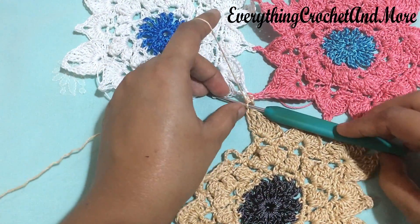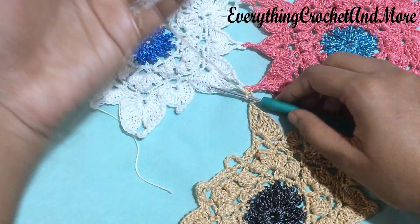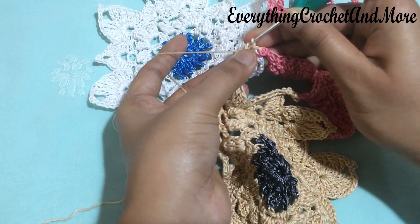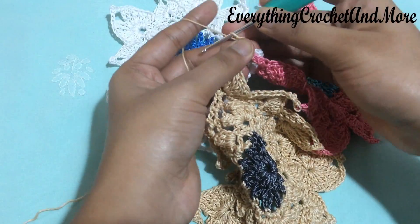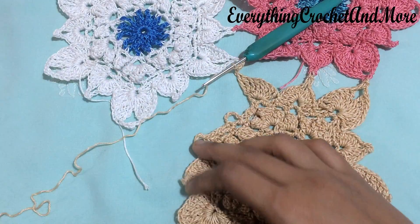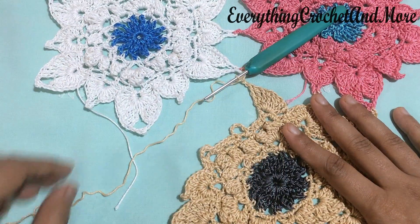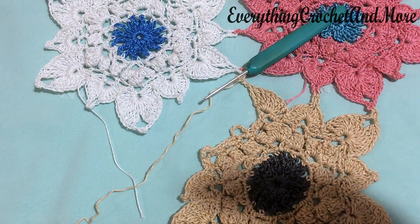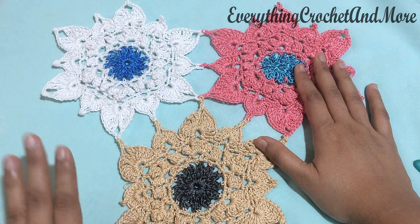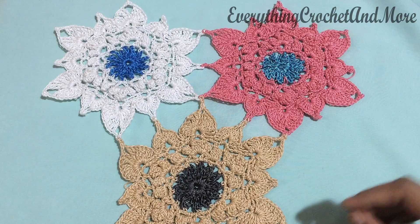The joining of one side of the incomplete motif with both completed motifs is done. Now finish making the picot of the incomplete motif: put the hook through the third chain stitch, make the picot, then chain one. Finish making and joining the rest of the petals the same way as before, completing the incomplete motif along with its joining. With this we finish the multiple joining of our summer blossom Costa motifs - this joining will be the base for upcoming projects.